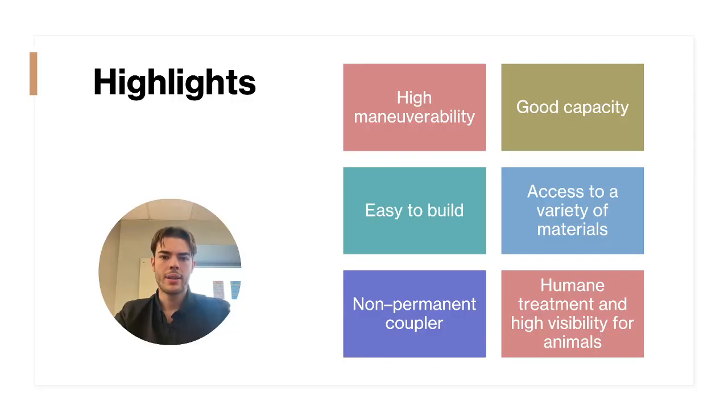Our design combines many different ideas generated by our team and is put into one safe and functional model which will be able to complete the task in a timely manner. The trailer will be designed using plastic wheels and chassis, and utilizing balsa wood for the body walls. The railcar will also be easy to make and assemble based on the wide selection and accessibility of materials.